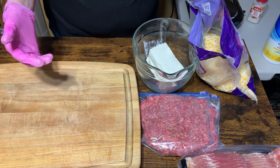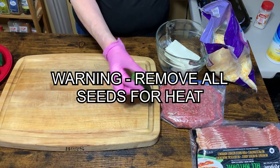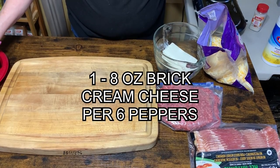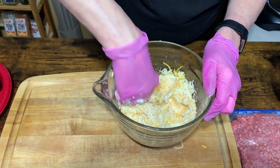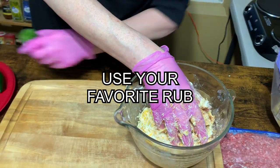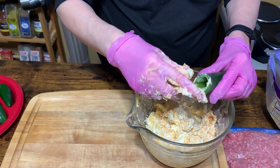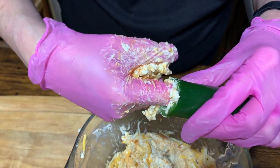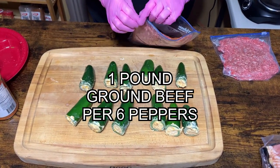So today we are going to do armadillo eggs. I'm going to stuff some big old jalapeños that I've already hollowed out with a mixture of cream cheese and some shredded fiesta blend cheese. I'm going to get a little bit more of the seasoning in here. Take this big bad boy right here — you want to make sure you get all of this down in here. It's going to be messy and it's probably just best to use your hands. So I'm going to dump some of the seasoning in here in the bag with the ground beef.